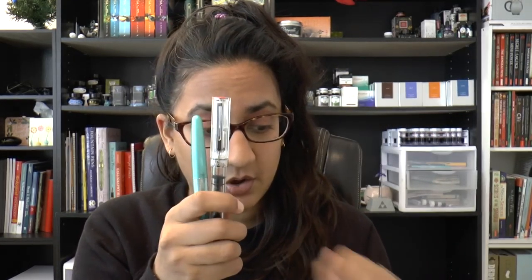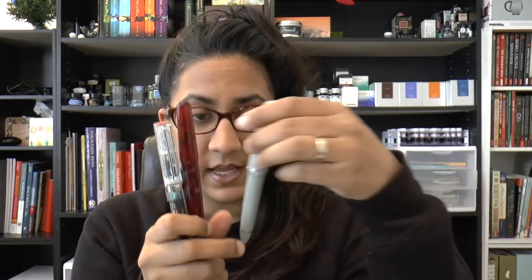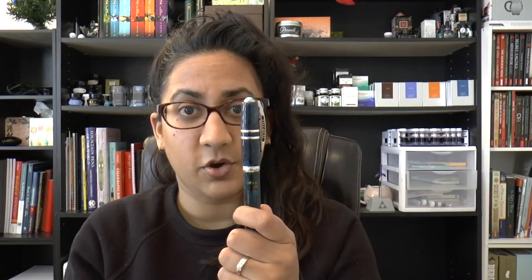I have a whole bunch of pens here of varying sizes: a Pilot Metropolitan, a Twisbee Eco, a Franklin Christoph Model 66, a Sailor 1911 Large, a Pelikan M1000, a Montblanc 146 size, and a Visconti Homo Sapiens. I just want to show you that you can fit a whole bunch of different sizes of pens in here.